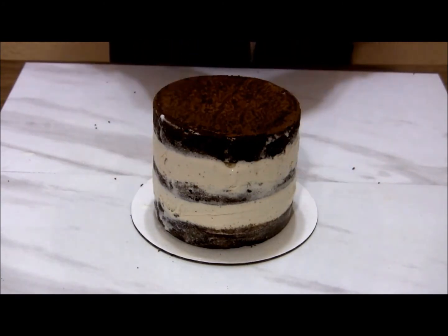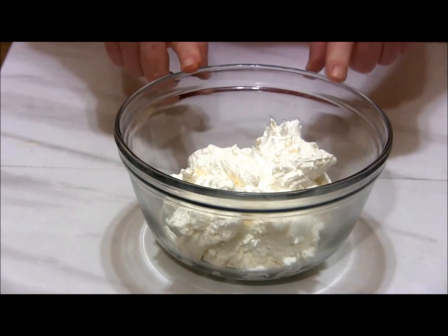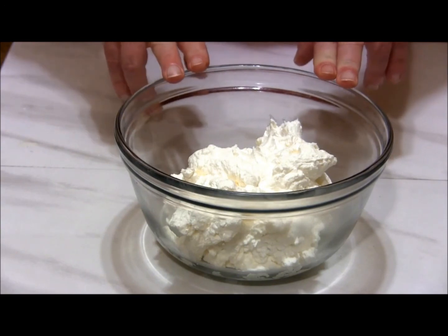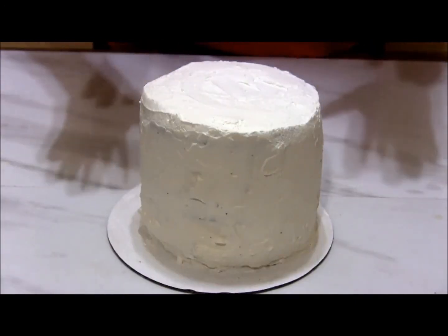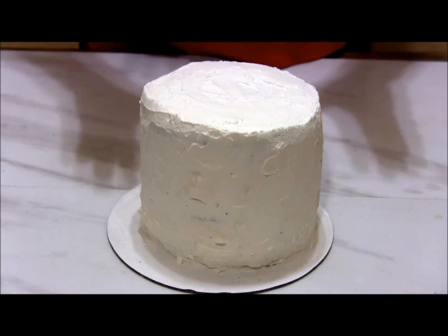You don't have to worry about it looking perfect because we're going to cover the whole thing in whipped cream coming up next. But first I'm going to put this back in the freezer for about an hour. I've made some fresh whipped cream that I'm going to use to frost the cake — I'll put some hints in the description box on how to make a really nice whipped cream. Once you're happy with the frosting, be sure to put it back in the freezer until time to serve.